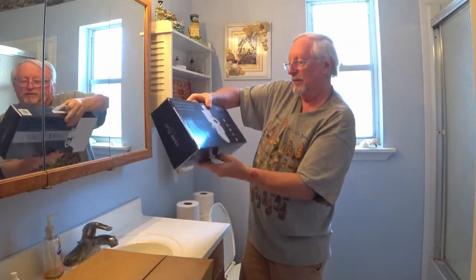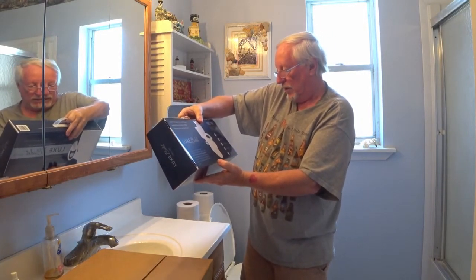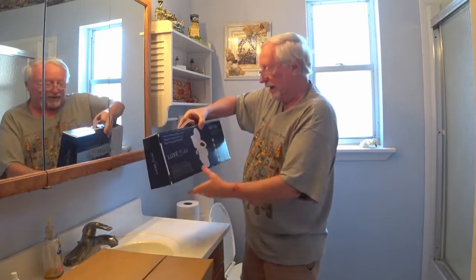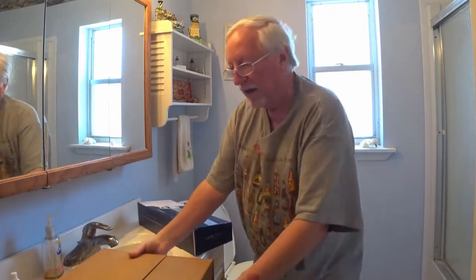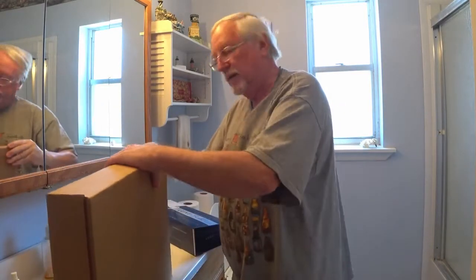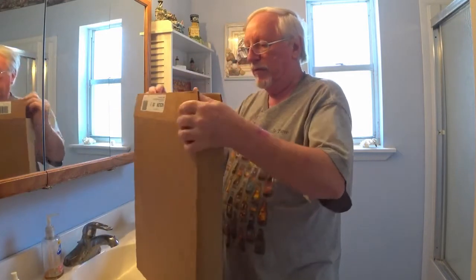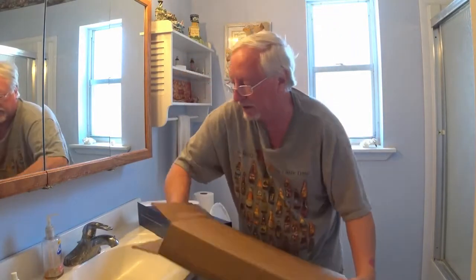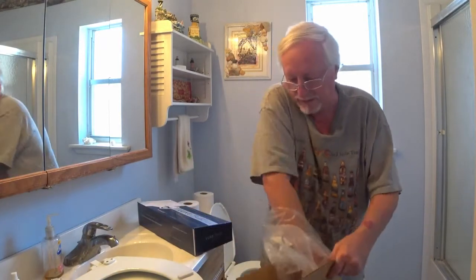This is pretty awesome. So this is a bidet. What we're going to do, we're going to put a new toilet seat cover on. We got that here as well as the bidet. Let's go ahead and open up the toilet seat cover and just kind of get it out of the way for right now. Now this is just a standard toilet seat cover. Pull the paper out. That's it.